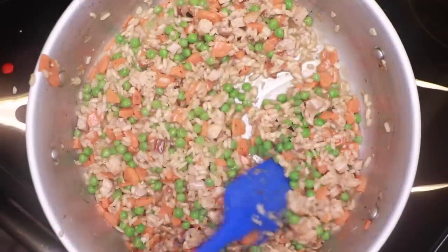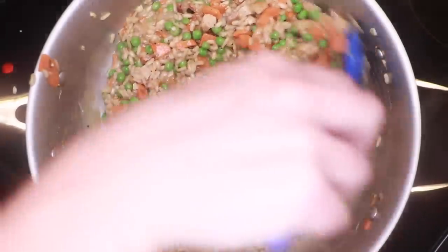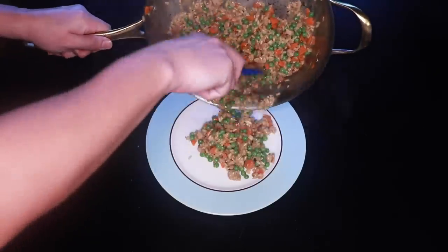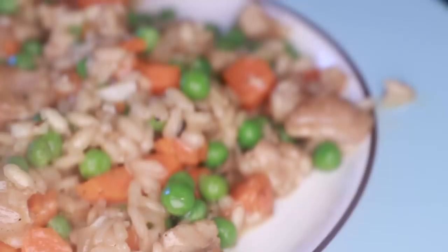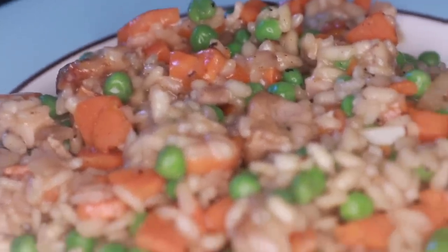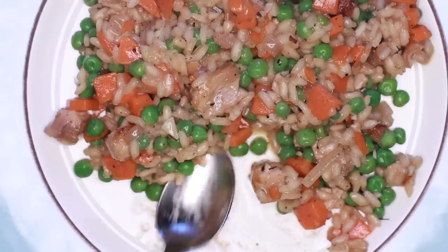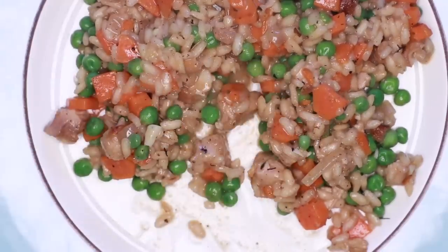And there you go. Pretty stiff texture, like I like it. I don't like soupy risotto, but you do you — you can always add liquid. One thing to consider is that if you wanna put in a ton of meat or vegetables in your risotto, like I do, you're gonna sacrifice some creaminess. There simply isn't enough rice in there proportionally to make it super creamy. If that bothers you, put in less vegetables. Or do what I suspect many restaurants do and melt in like a whole stick of butter. I'm good with this as is though.